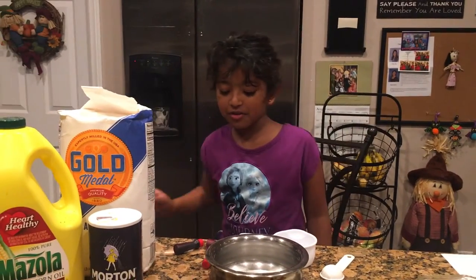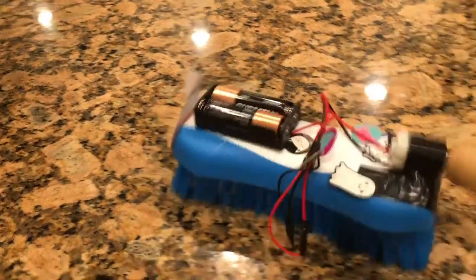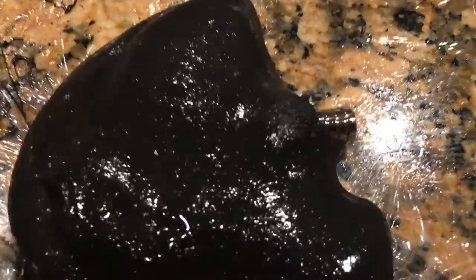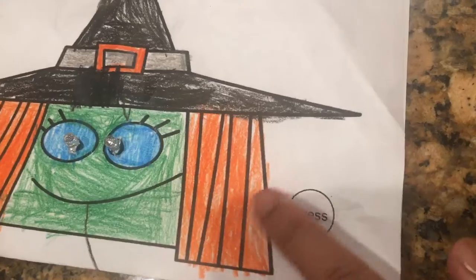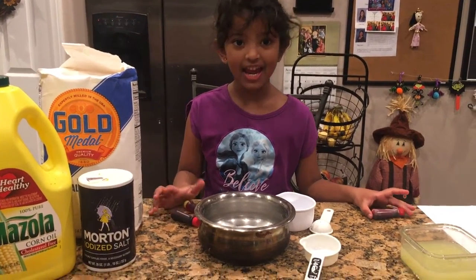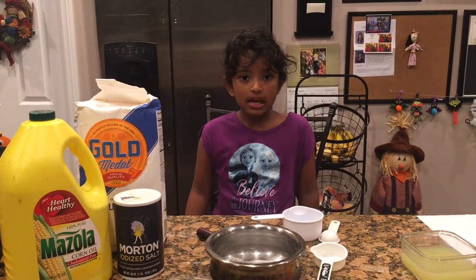Hello everyone! Today we are going to make a candy corn circuit. For this we need to make conductive dough and insulating dough. We are going to make conductive dough.